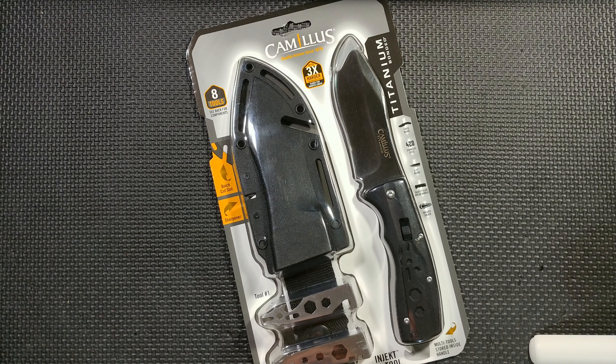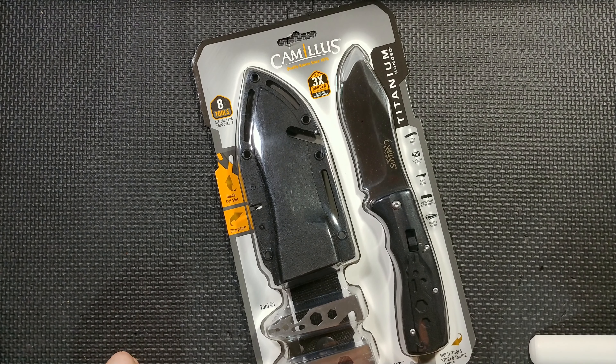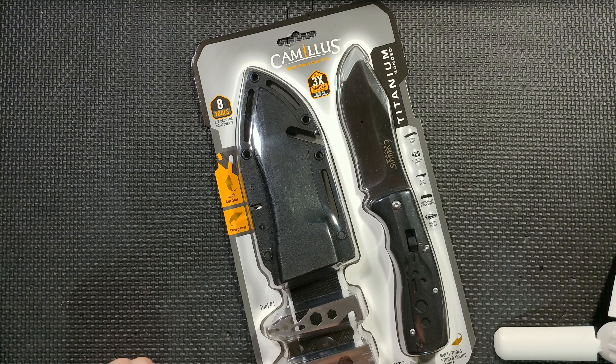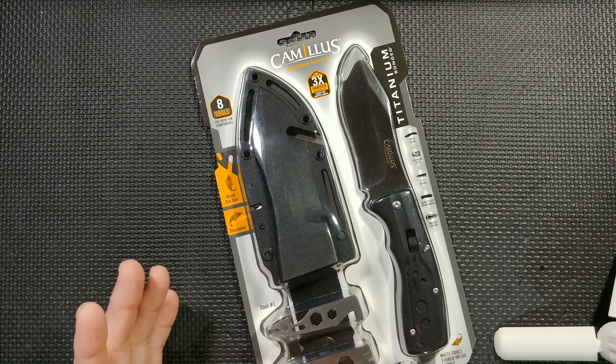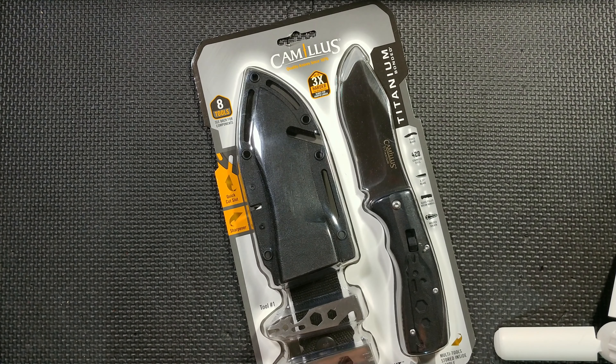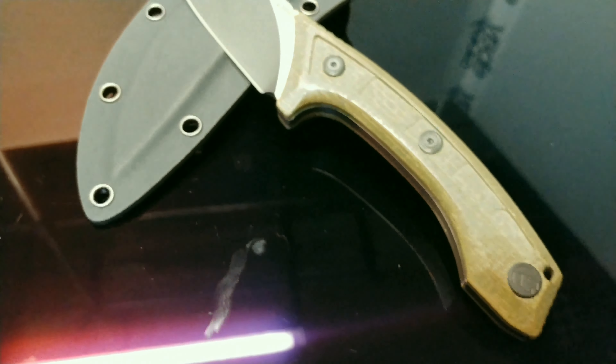What's up knife fam, it's your boy JT. Today we're coming with an amazing value — I picked this up at Walmart a couple weeks ago. I saw it on the shelf, as usual with all these random Camillus offerings. I saw this at one Walmart out of like 10 in my 300-mile radius. Your mileage might vary. Nonetheless — Camillus Titanium Inject Multi-Tool. Let's get into it.